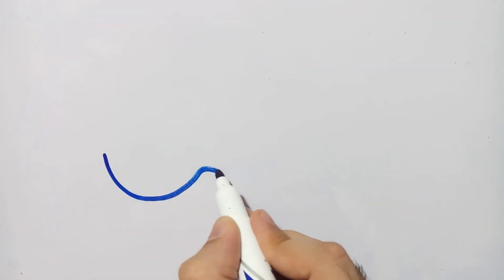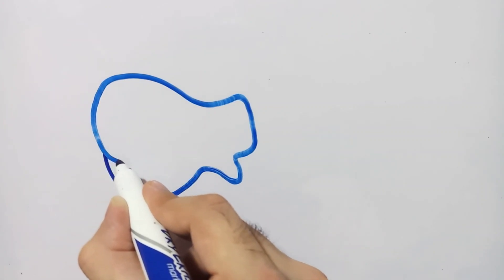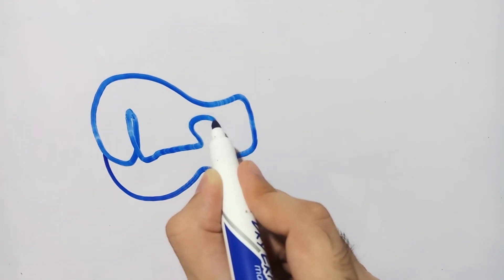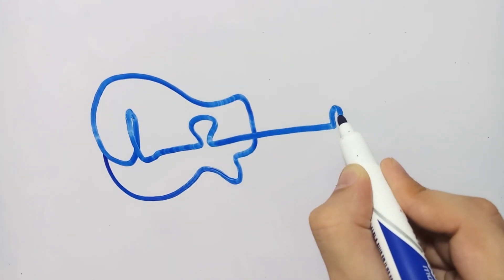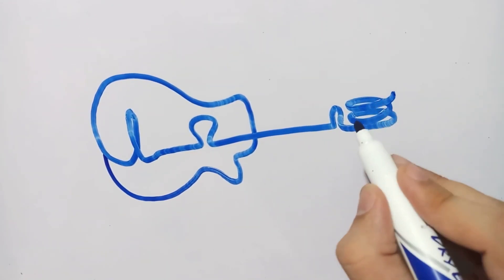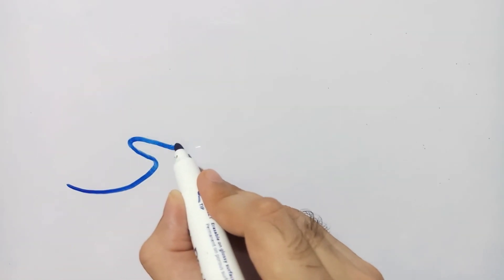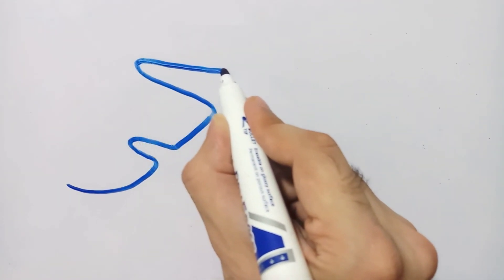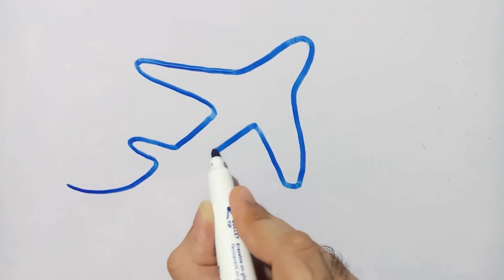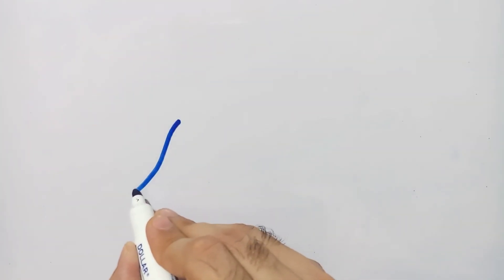After the apple, I am going to draw a bakery item. This bakery item is very famous among children and adults — it is a donut. After the donut, I am going to draw an instrument usually used in music. I am drawing a guitar, and so I have drawn a guitar using my board marker without picking up its nib.